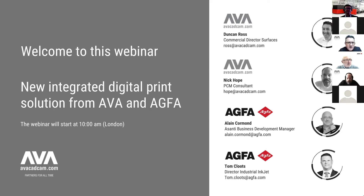I'm Duncan Ross from AVA. Today I'm with my colleague Nick Hope, who's a technical expert. And from Agfa, we are joined by Alan Cormond and Tom Klutz.